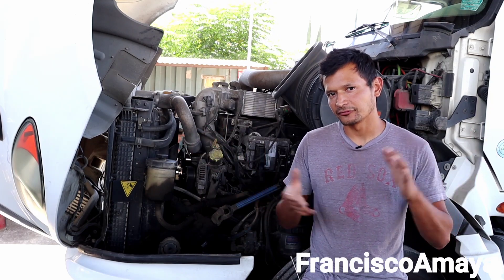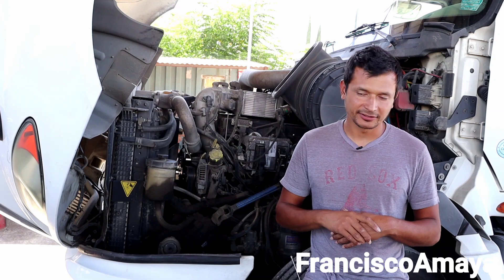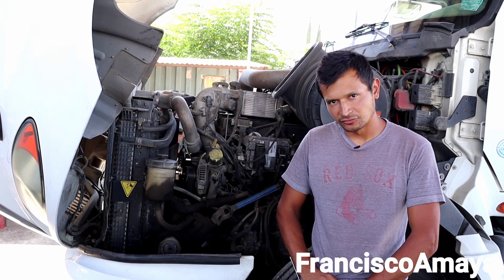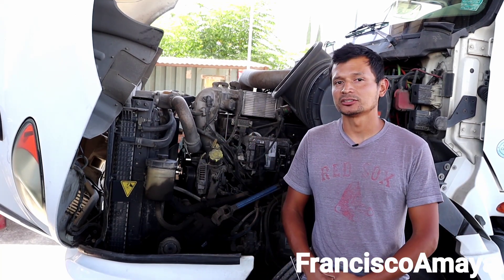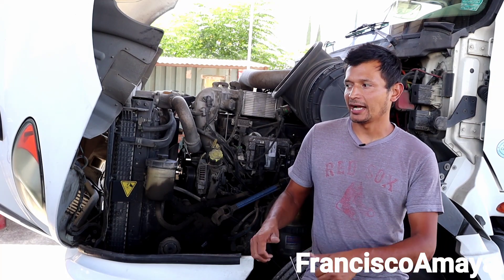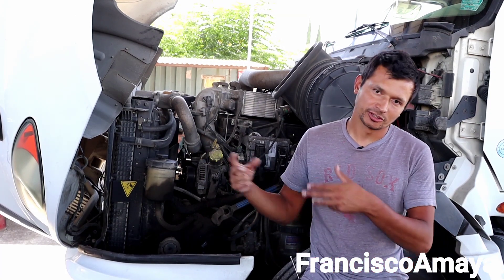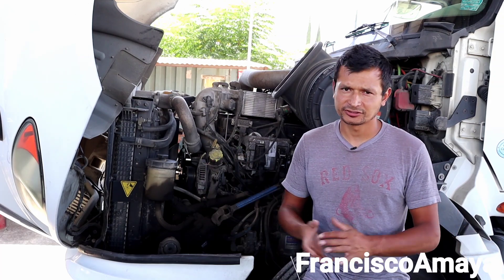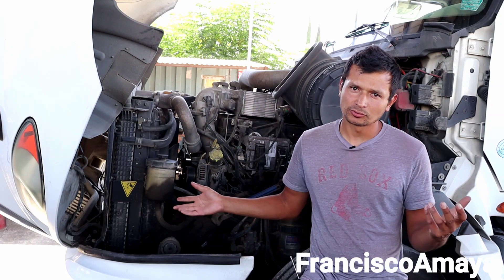This is another episode where I do different explanations about different stuff. Today, I have the chance to review this MaxForce engine. If you wonder whether I work on these MaxForce engines — I usually don't. The reason why I have this MaxForce engine is because someone I know brought it to me from another shop, having problems with some other stuff. I decided to help them. It's already fixed and ready to go, but I took the opportunity to film this video.